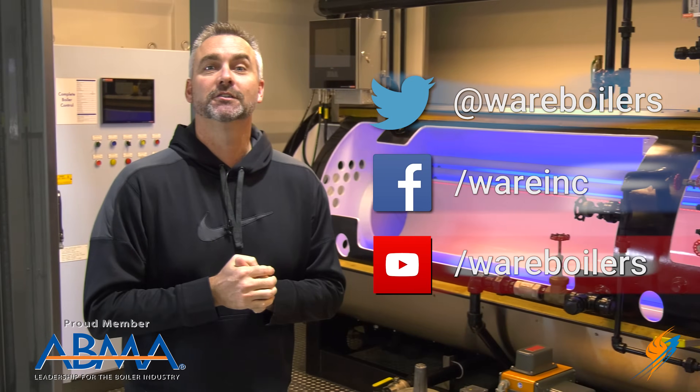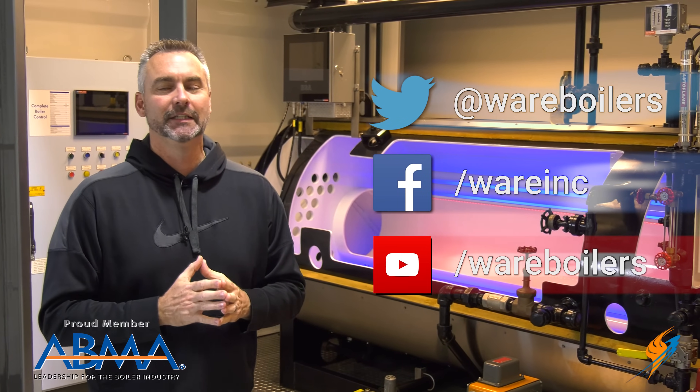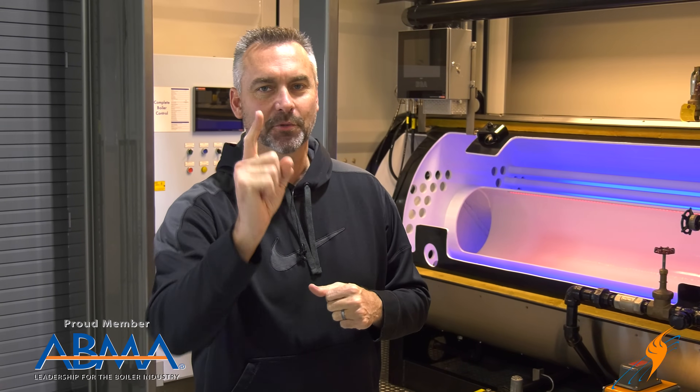Like us on Facebook and follow us on Twitter. If you don't mind, subscribe to the YouTube channel and share all the videos we have out there. We'll see you next time on The Boiling Point.